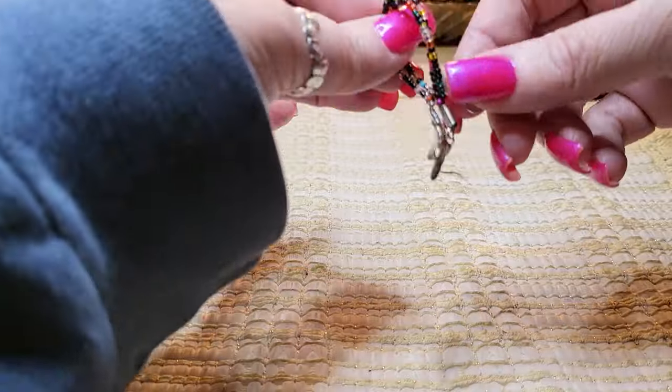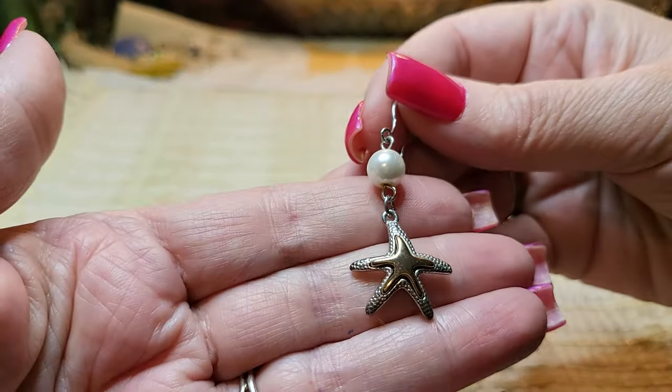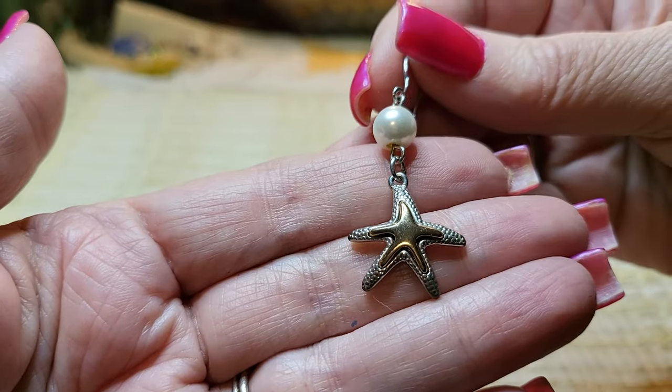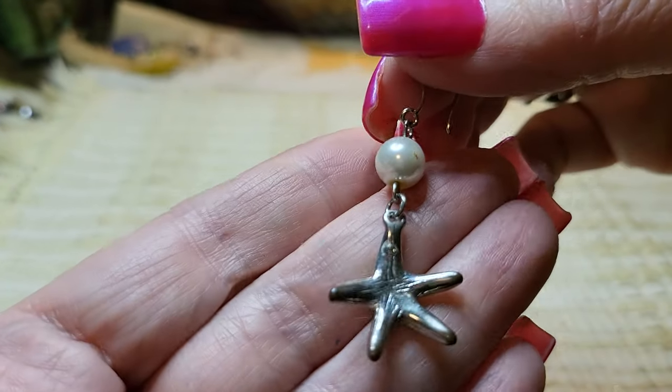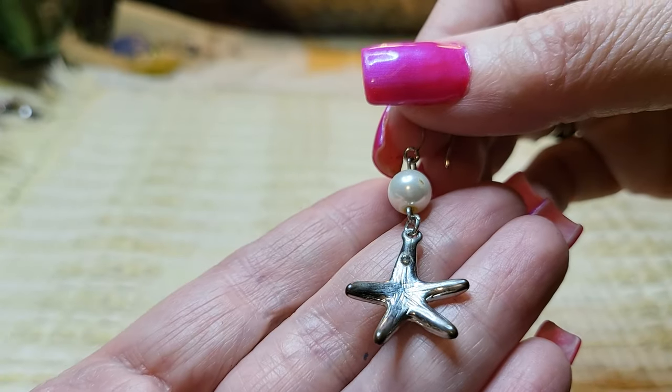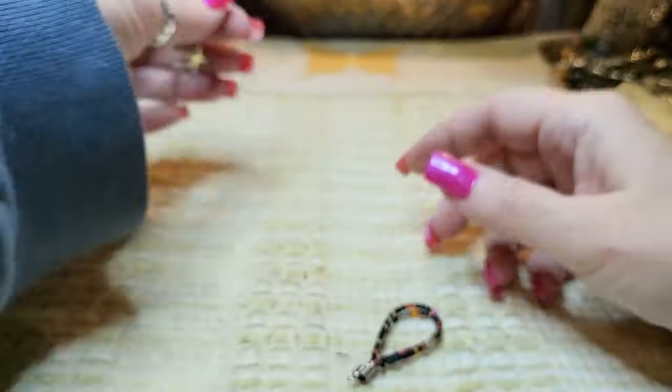I'll get some earrings but I might leave the earrings to last — there's a lot of them. That's pretty — silver tone, gold tone, silver tone, it's got a dot. Is that Stella and Dot? I don't know, but it's pretty. I like it.